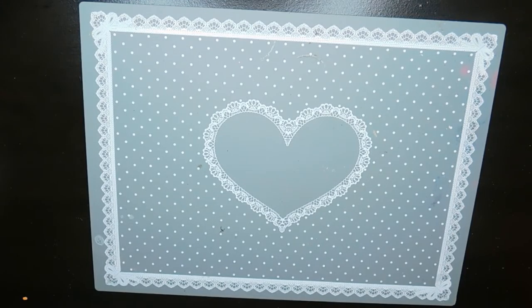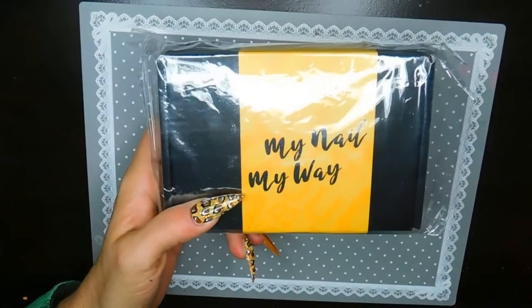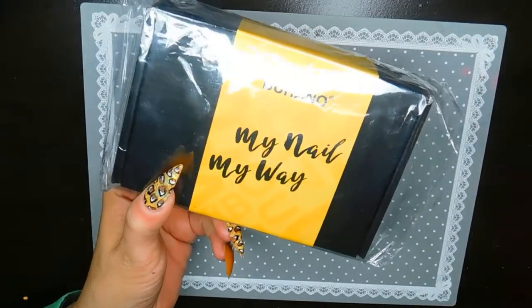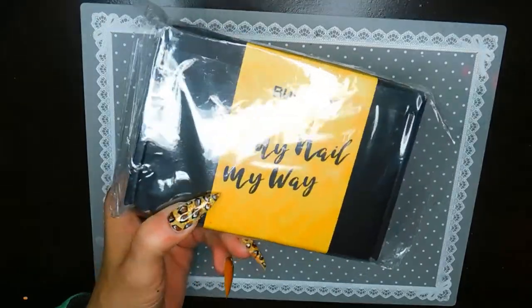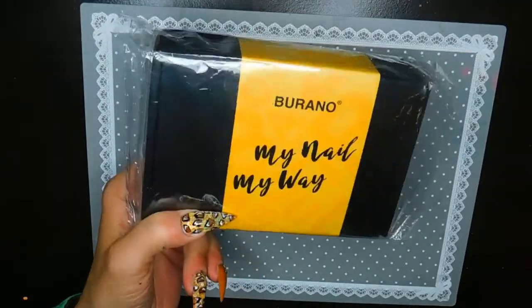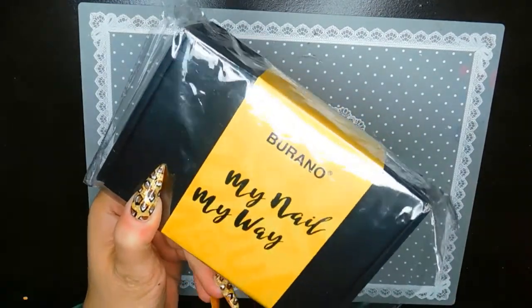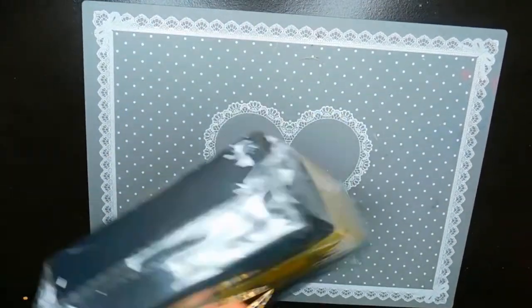I'm hoping prices will eventually go back to normal or there'll be a sale. I also got the Verano full kit from Amazon — I'll leave links to everything down below. I love foils and I'm really excited to review this kit for you all.